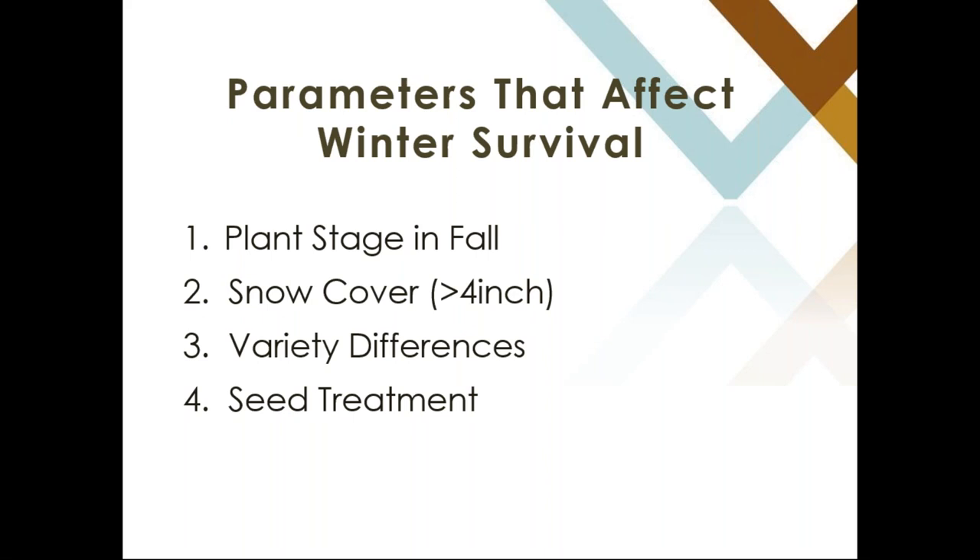We need to understand what was the plant stage going into the fall, how much snow cover was achieved throughout the winter and when it arrived. Then we have to look at variety selection — what kind of variety does that grower have — and also potentially look at seed treatment and whether that will have any effect on survivability.